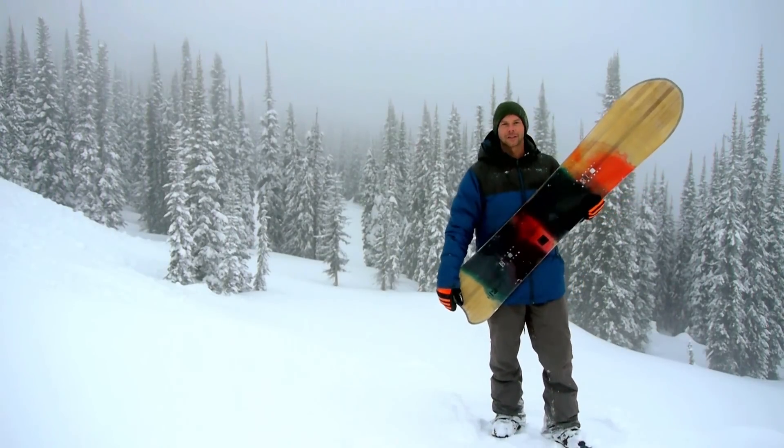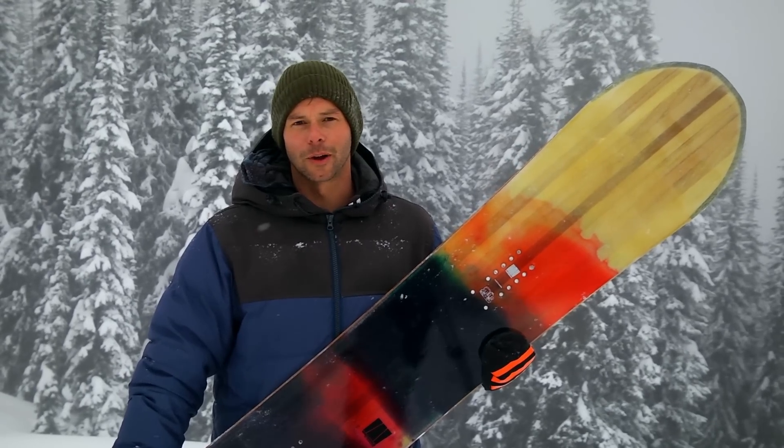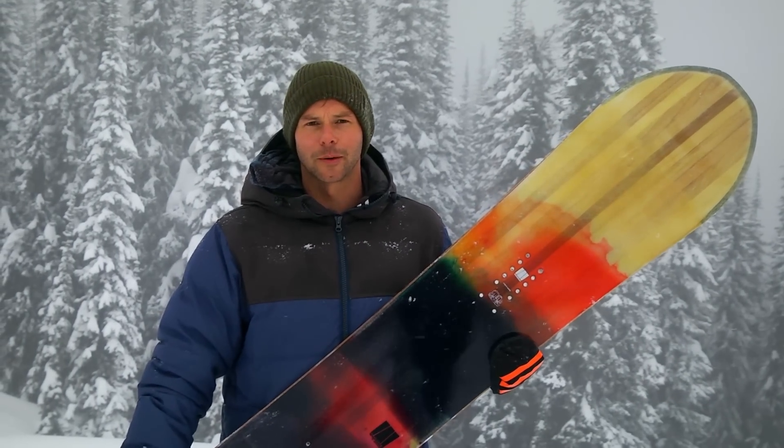This is the White Gold Shock, designed by Kevin Sanzlone in Whistler, BC. Kevin has spent pretty much a whole lifetime riding powder around Whistler, so he really knows what he's doing when it comes to designing a powder board.